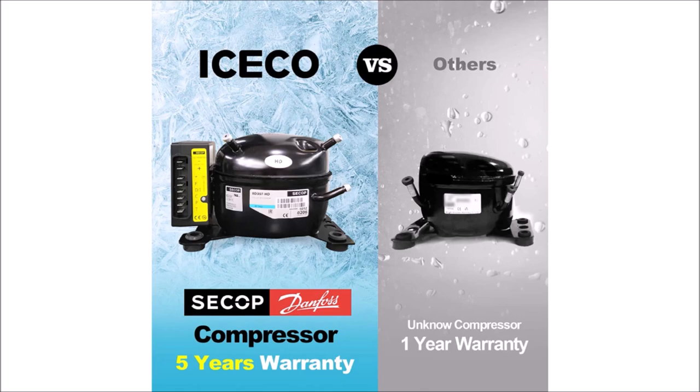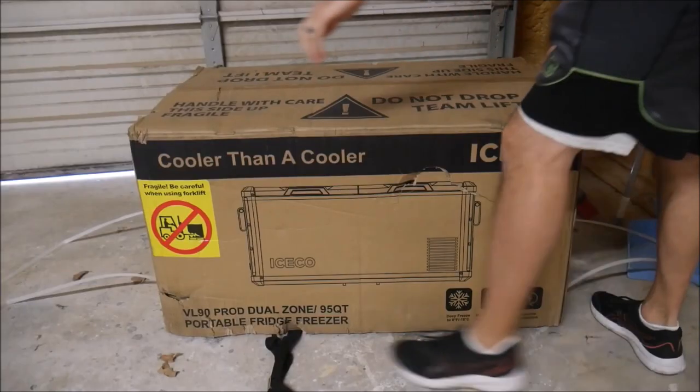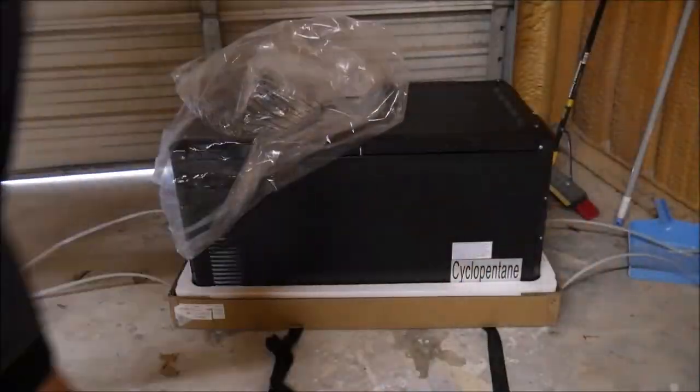The VL90 is a compressor refrigerator, not a thermoelectric cooler. It uses high quality components and has a nice long warranty. Keep in mind that you want to keep it on a level surface and never put it upside down or on its side. It has very strong handles on both sides and can be powered by either household AC power or 12-volt DC from a power bank or your vehicle.